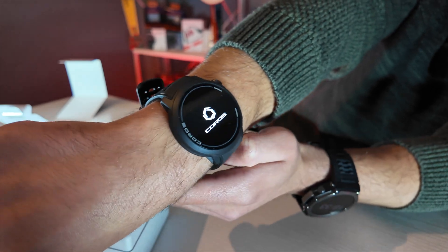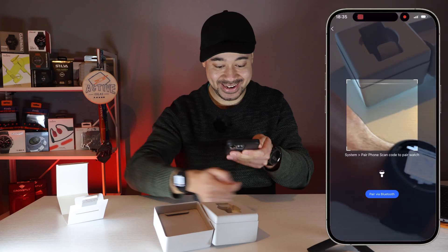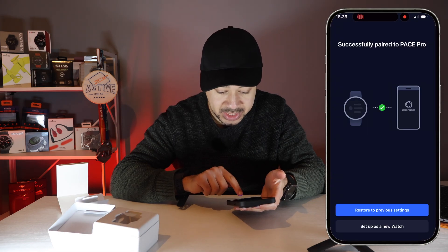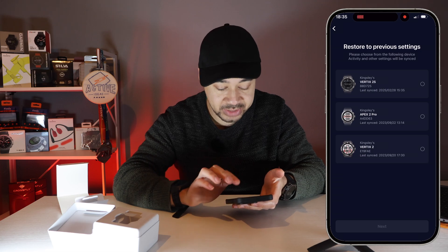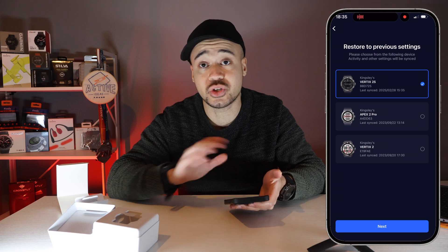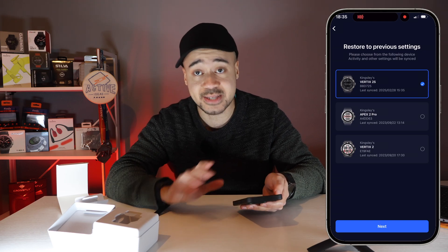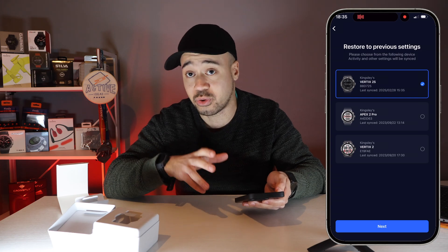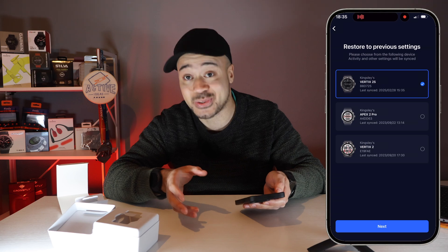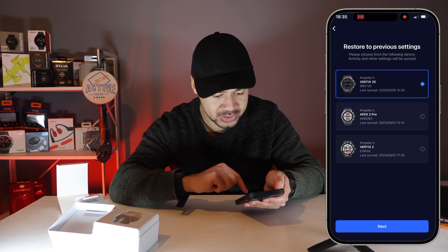We're turning it on — we've had a vibration and it says 'scan with the app.' We're screen recording now. The options are restore as previous settings or set up as new watch. I'm going to restore from my Vertex 2S because I've really enjoyed the settings I've created. With Coros you get a lot of customization and it's really easy to do, so I don't want to start from scratch — it takes a bit of time.